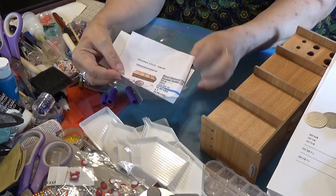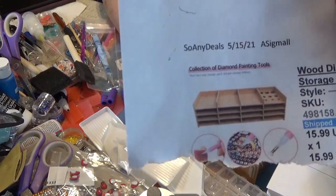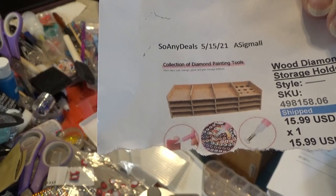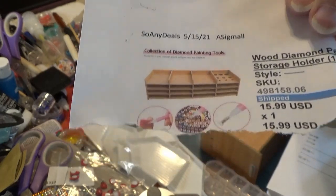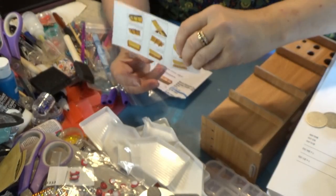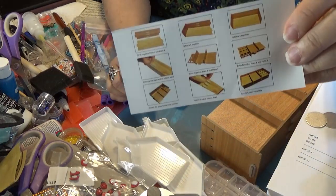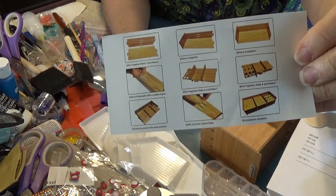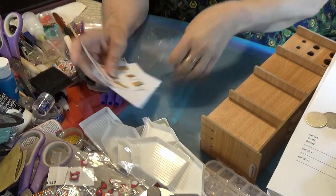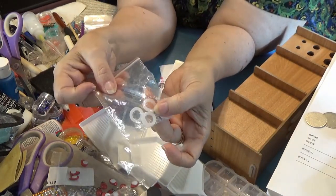From Sew Any Deals for $16, I got this bamboo — seems to be made out of bamboo or particle board. It's a little thing that holds trays if you want to do multiple calls at a time, and they give you instructions on how to put it together. It's pretty easy, they just don't explain one thing. They give you what looks like a bunch of washers, but they're actually very thick rubber bands.